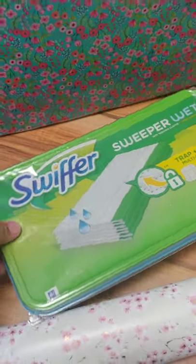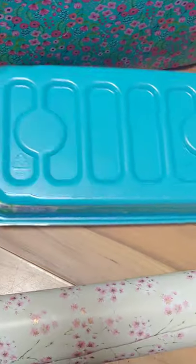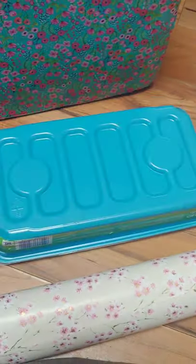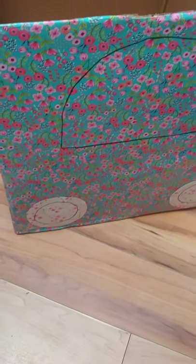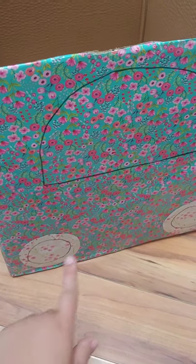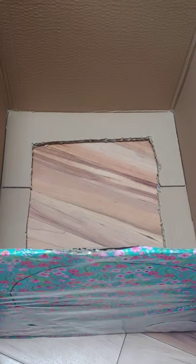I'm going to do a license plate now. I found that the bottom of a Swiffer wet wipes container is kind of the shape of a license plate, and then I'm going to make it out of this wrapping paper. So I have the outside done — I kind of regret the front. These are headlights and a windshield. We've got the wheels and a license plate. Now I'm going to work on attaching the strings.